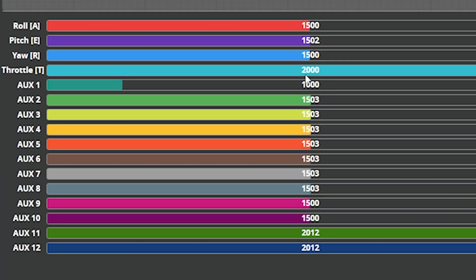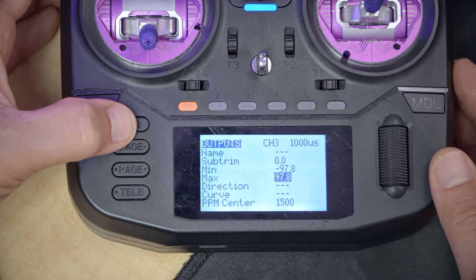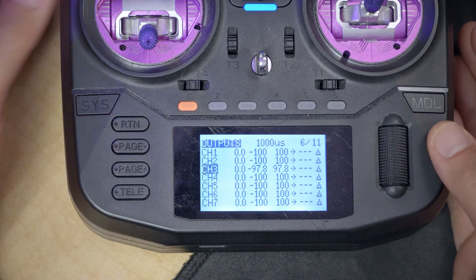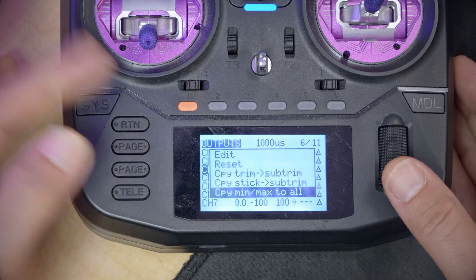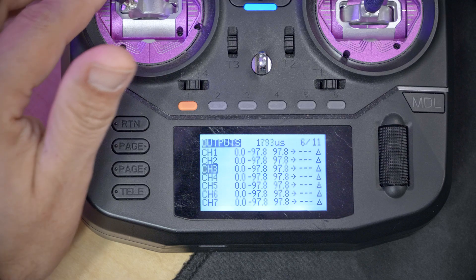We have set the min and the max to 97.8 and minus 97.8, which makes our endpoints be exactly 1,000 and 2,000. Hit the return key to back out twice, and then with channel 3 selected — the one we just adjusted — long press the jog wheel and select copy min max to all. That copies those endpoints to all other channels, so now the yaw channel, pitch channel, and roll channel all have endpoints of 1,000 and 2,000. Our endpoints are correct.